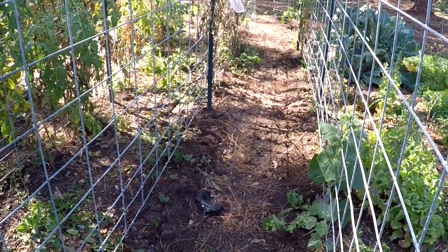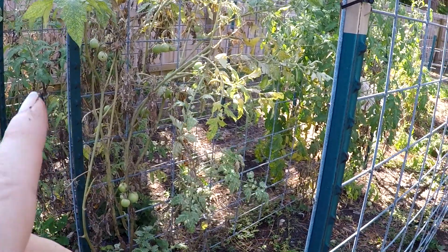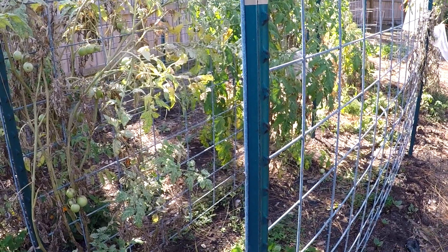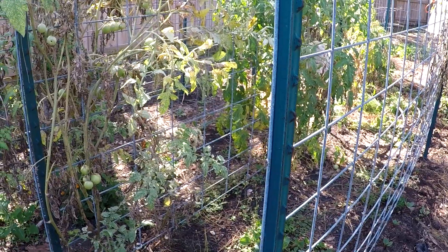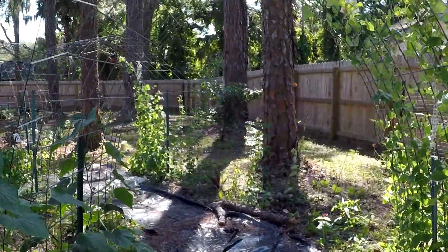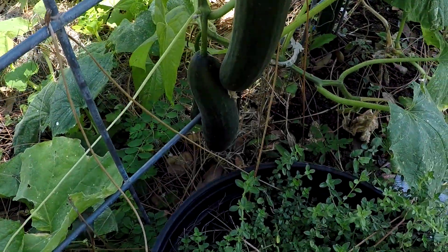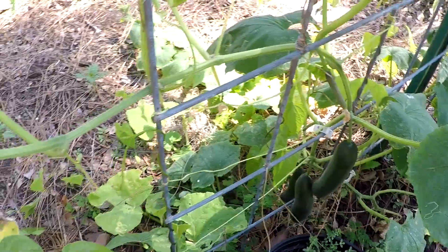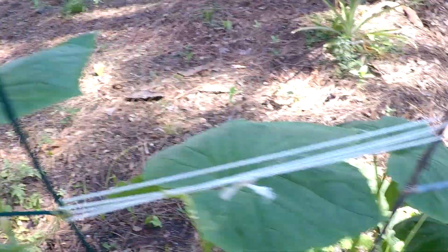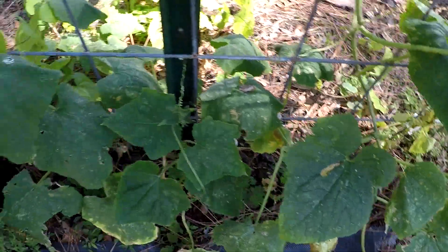We're also going to ditch a lot of the heirlooms and go with hybrids since our weather is fluctuating hot and cold so much. I need something that can take the heat in winter because heirlooms just like the cold. Here we are in my trellis garden area. Look at these — these are the Socrates cucumbers. I've already picked and picked and picked and they're still coming, though the heat is stopping some of the growth. It's time for them to start phasing out, but they are nice. It's a greenhouse-type cucumber.